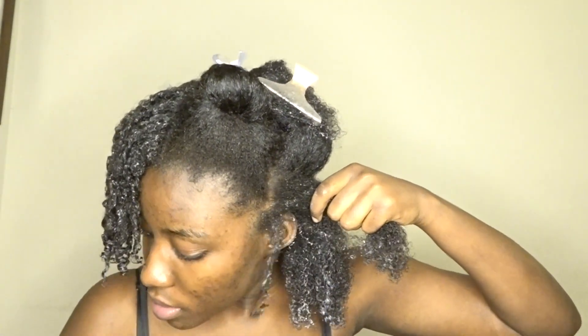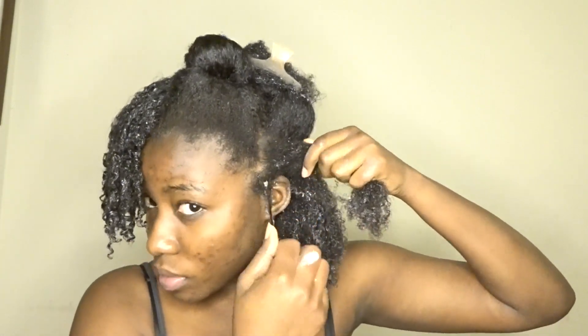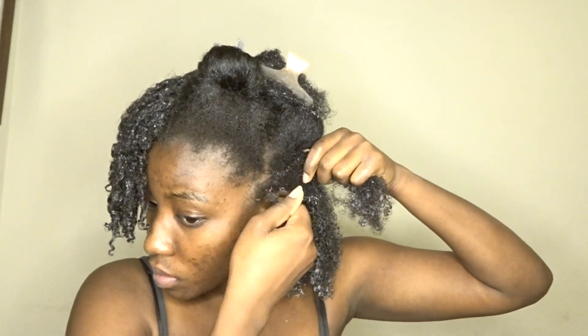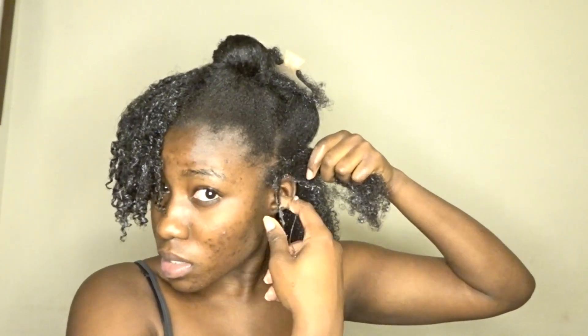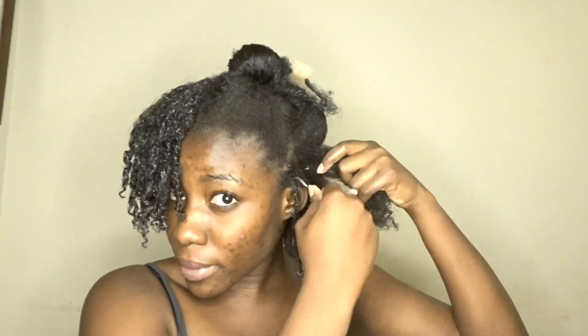I'm defining the coils in there. I'm just gonna take a little bit of the gel, work it into my hair, and there we have it. I'm not a pro, you guys — this is my first time doing this.